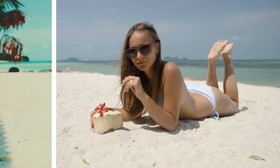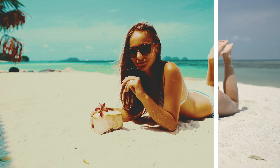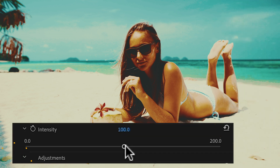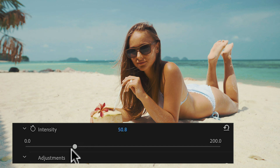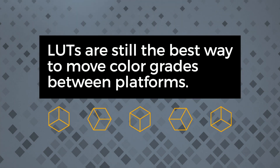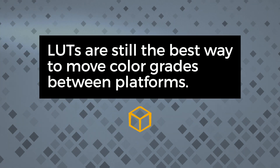For example, let's say you like what a LUT does in terms of color, but it's the contrast that's not working. By lowering the intensity of the LUT, you are losing both contrast and color at the same time. In other words, you are taking away what you don't like and what you actually like from the LUT at the same time. On the other hand, LUTs are still the best way to move color grades between different platforms.